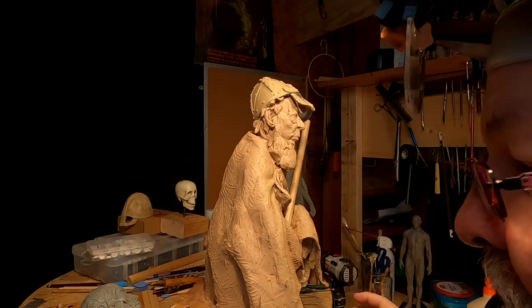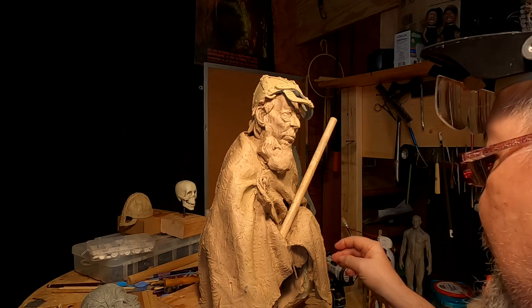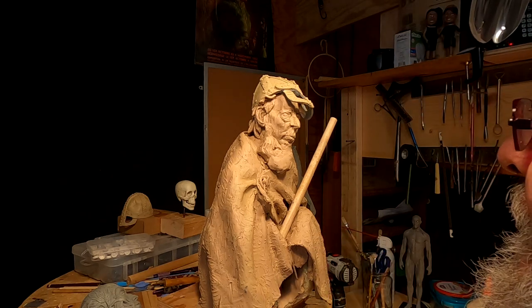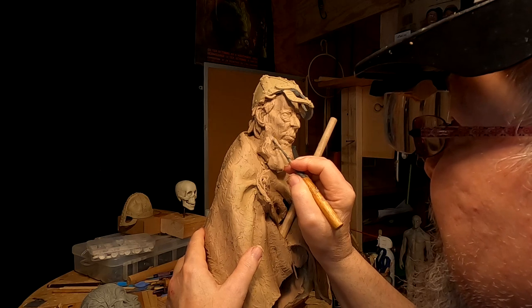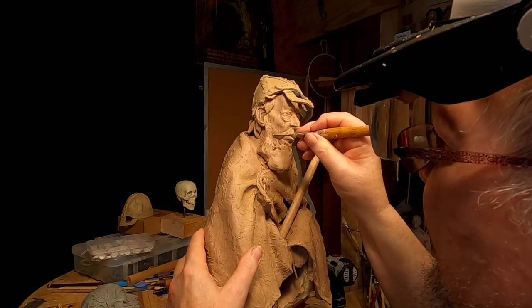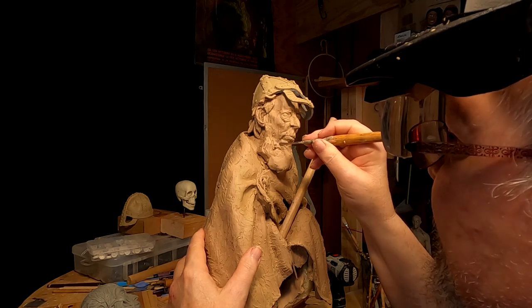I've just been playing with the beard a little bit, trying to see what it does to his face — if it complements the face or distracts from the face. Right now it's complementing the face.